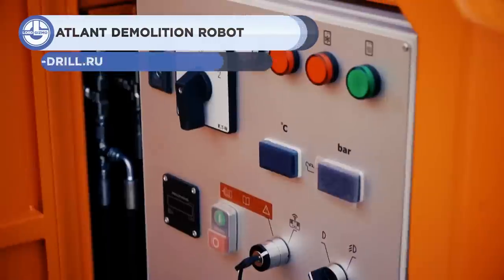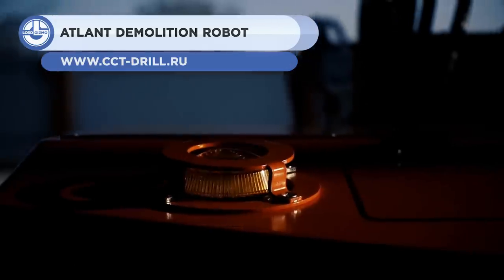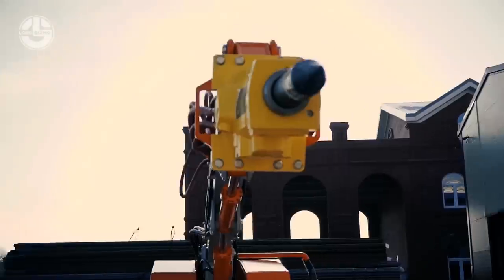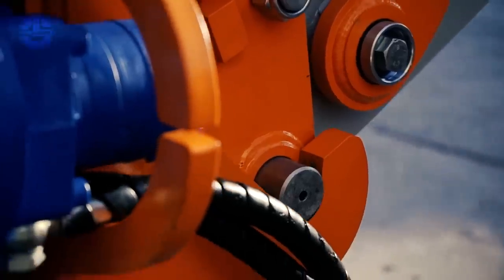Next, we have the ATLANT demolition robot. It is a 3.8-meter long, 2.2-meter wide, and 1.6-meter high multifunctional machine with a crawler base. It is designed for long-term and efficient operations and can be equipped with various attachments.